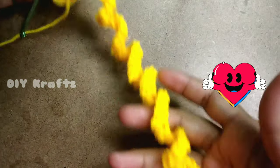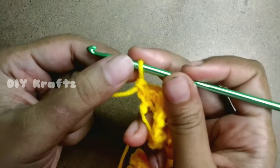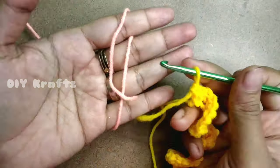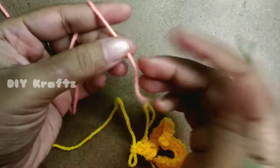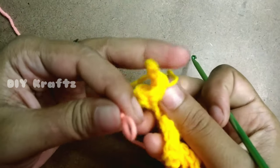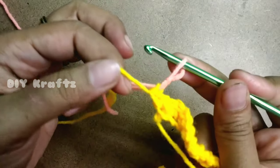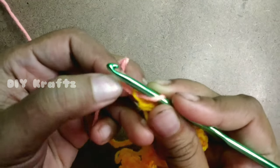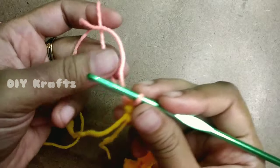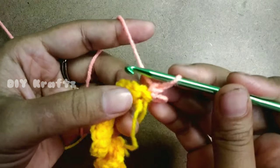This forms the first row of the curly cube. Moving on to Row 2 — you can continue with the same color or a different color. In this tutorial I'm adding a light orange color for Row 2. Change the color as shown. Now for Row 2, chain one and turn your work.